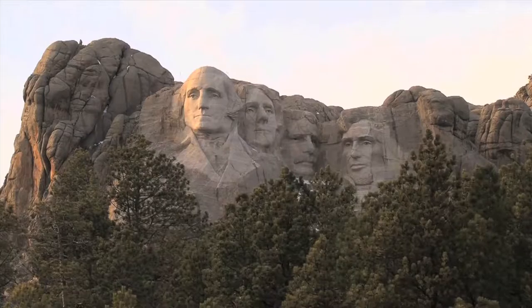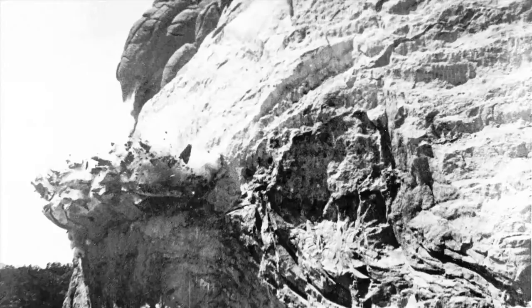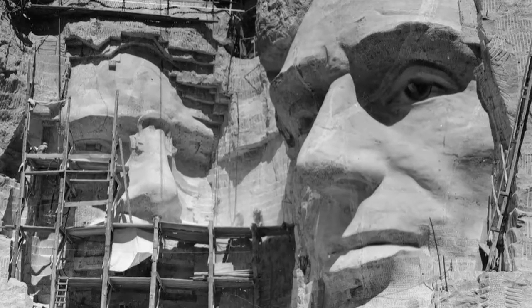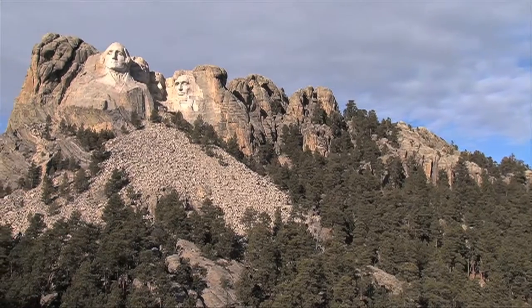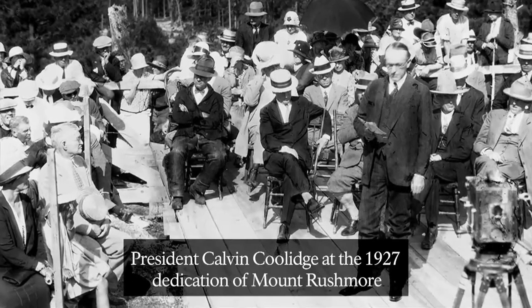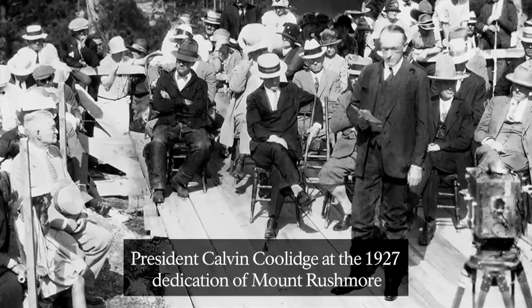But the road from inception to completion was fraught with challenges. One of the problems that persisted throughout the carving period was the lack of money. Borglum originally believed that carving would cost about $400,000 and take four years to complete. History reveals the reality: it cost nearly a million dollars and 14 years of hard work before the project ended in 1941. As luck would have it, President Calvin Coolidge vacationed in the Black Hills in the summer of 1927. Coolidge took an interest in the Mount Rushmore project and agreed to dedicate the mountain in August of that year. His endorsement helped Borglum to raise critical funds.